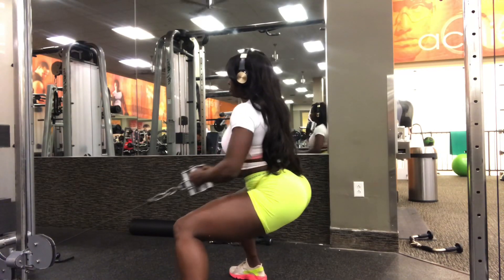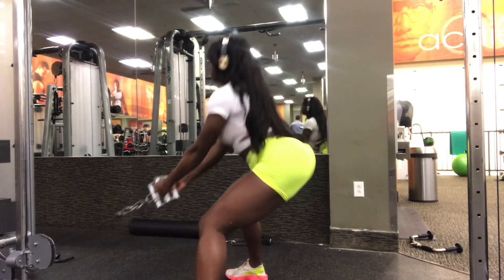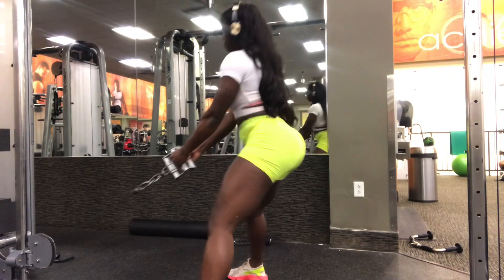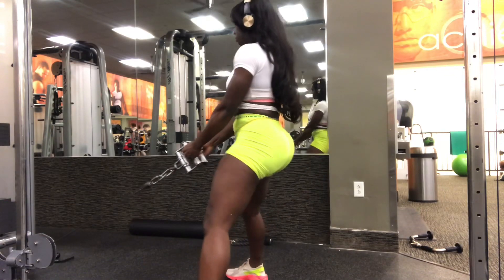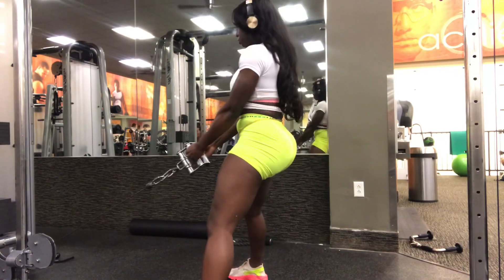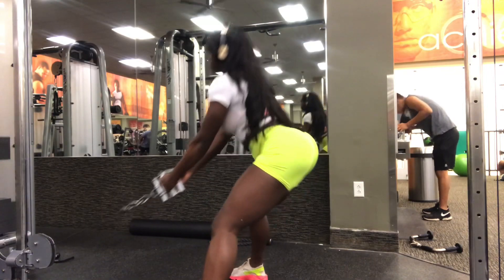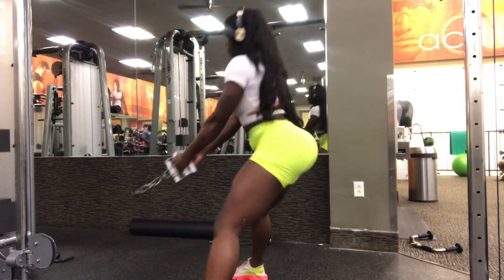Take a movement like a squat, which is going to recruit your quads, glutes, adductors, hamstrings, erectors, abdominals, obliques, upper back, lats, and calves. And then combine it with maybe an upper body exercise like a shoulder press — so then you have a squat press. This is going to get in your lower body and upper body at the same time.